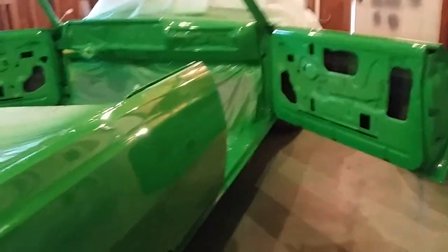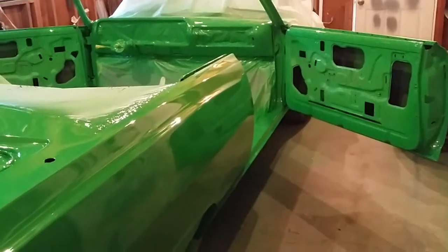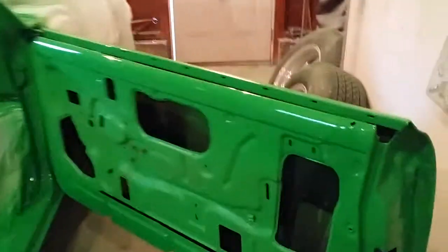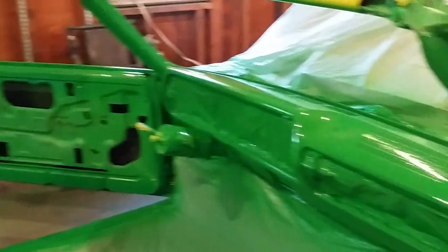I wish I was outside in the sun right now, but I'm waiting for it to tack up enough so I can put the back tires on. I'm probably going to back it outside and let it bake in the sun a little bit since it's a hot day, to help it dry. Thanks for watching — stay tuned because it's gonna be done soon.